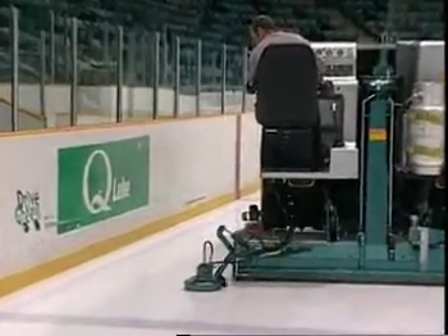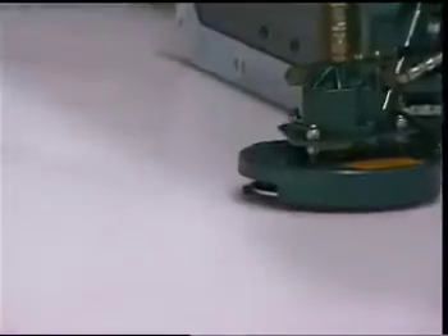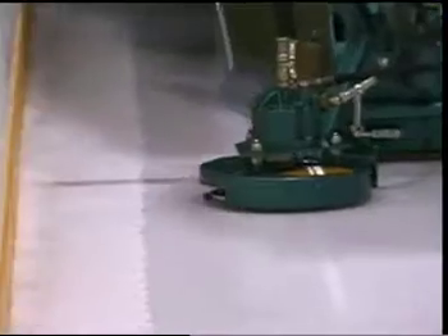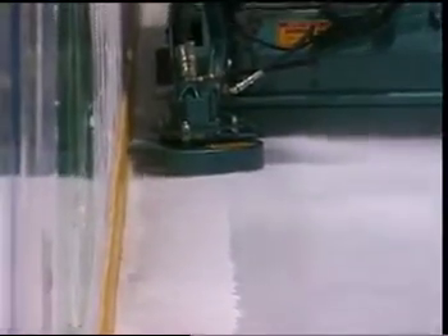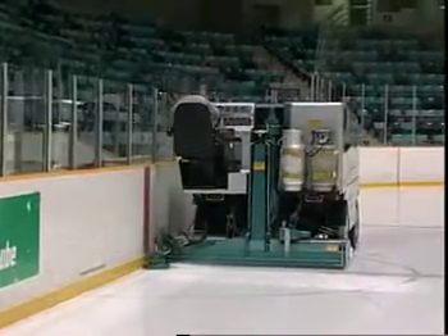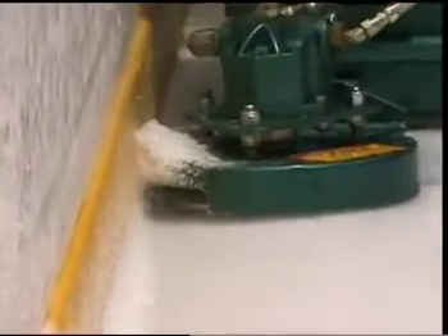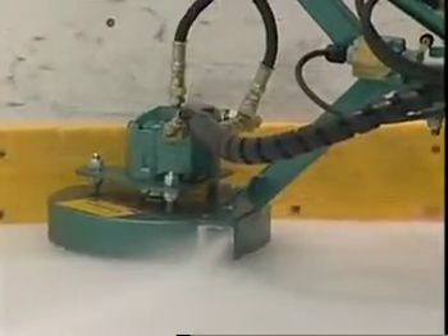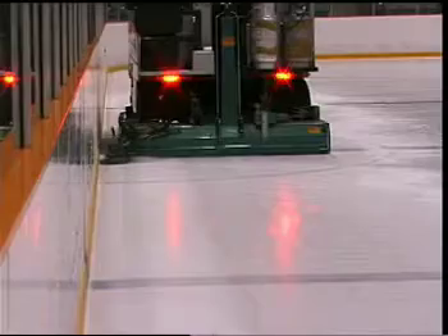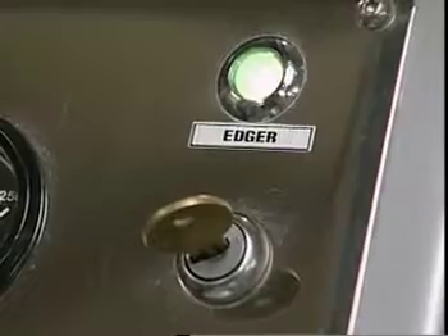Lower the conditioner to the ice surface with the conditioner blade in the up position. Carefully drive the Olympia alongside the boards until the edger is in full contact with the boards. Turn on the edger using the edger key on the dash. Drive slowly during the edging operation in order to produce a smooth ice surface against the boards. Maintain the edger's contact with the boards throughout the operation. Upon completion of the first circuit, press the edger button to retract the edger. Once the edger has been retracted, turn off the edger start key.